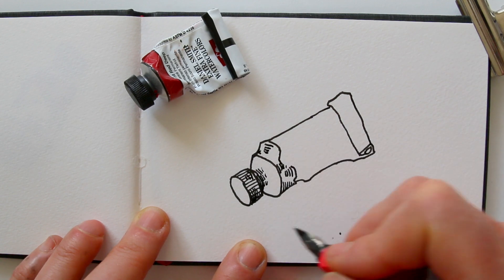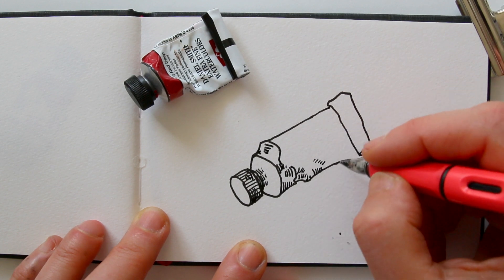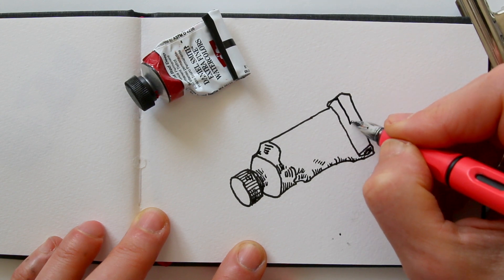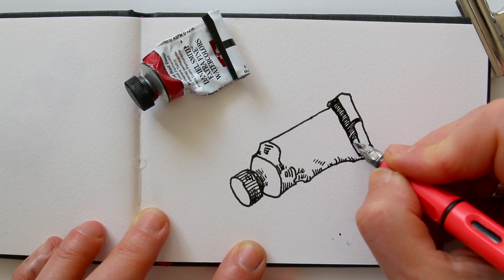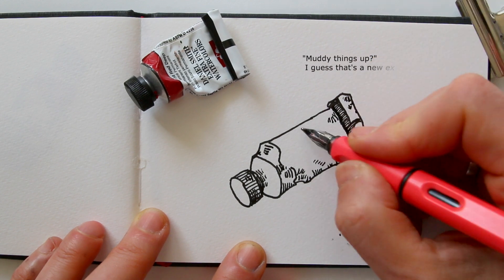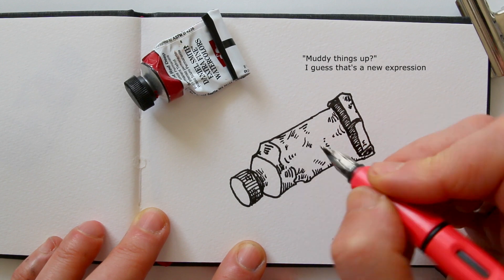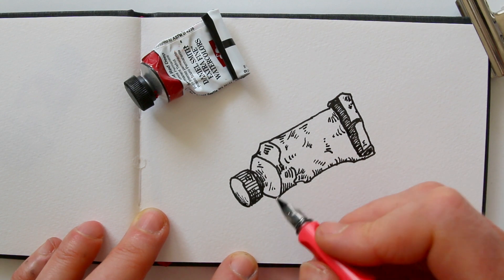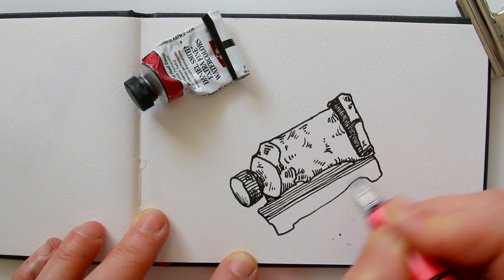My hatching will follow those curves as well to indicate the direction of the shape. I could do cross hatching if the shadows are really dark, but I feel like that would really muddy things up with a drawing that isn't that big. So I am keeping it really, really simple here.